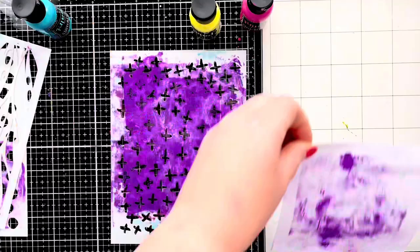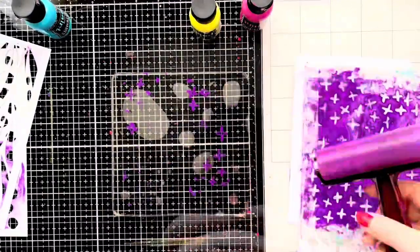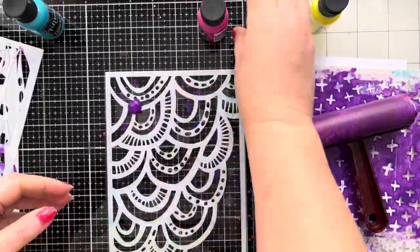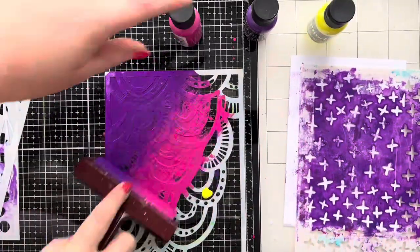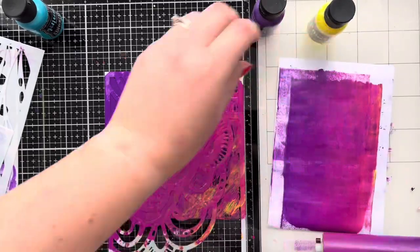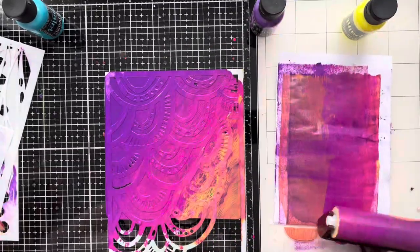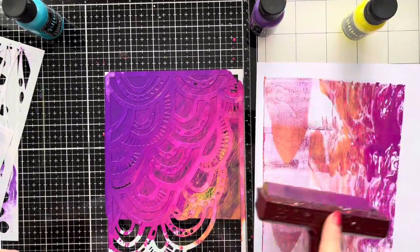I then just use a scrap piece of paper to take off the excess. Once those crosses have dried on the gel press, I'm going to add another stencil over the top. I should have used a different colour to the purple because you kind of lose the cross detail on the gel press. However, the colour combination through this stencil was really, really pretty, so I left it in just to show you how it turned out because the actual end result was really, really pretty.